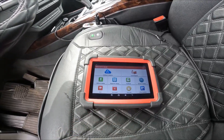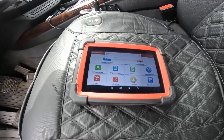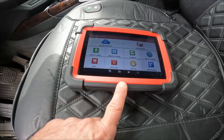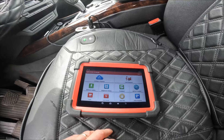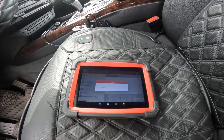It also has a camera on the back, and you can take screenshots with this tablet. The VCI is the interface, which is not plugged in yet. I want to go over all the general features and then we'll do a scan on my BMW X5 E70.